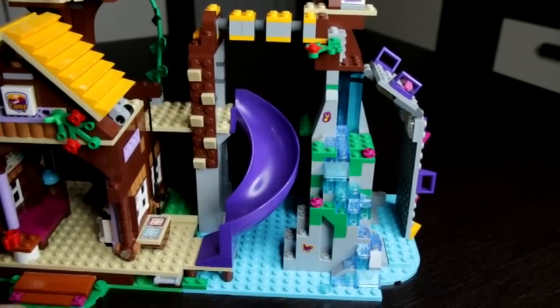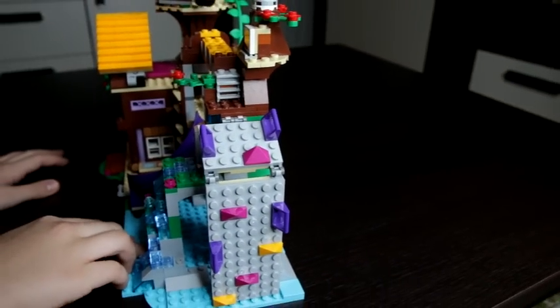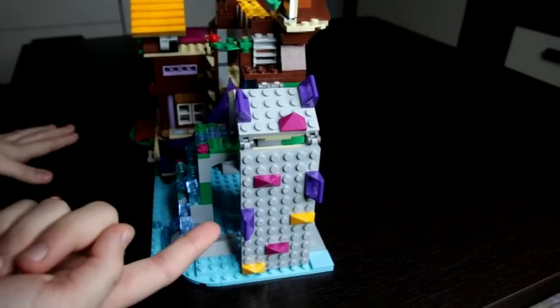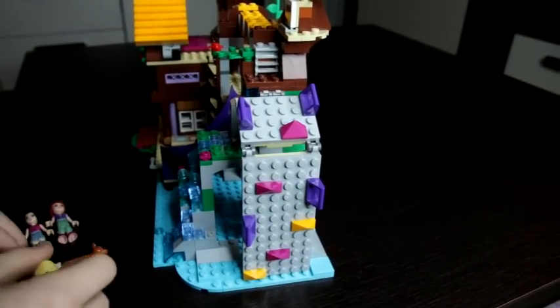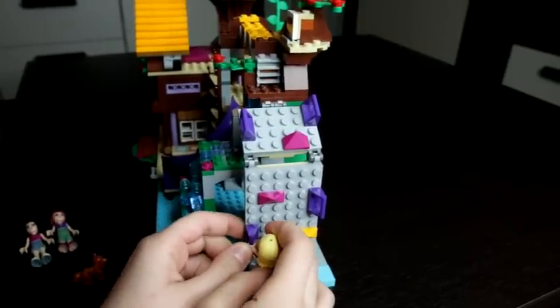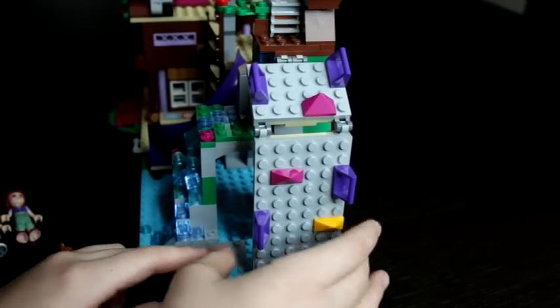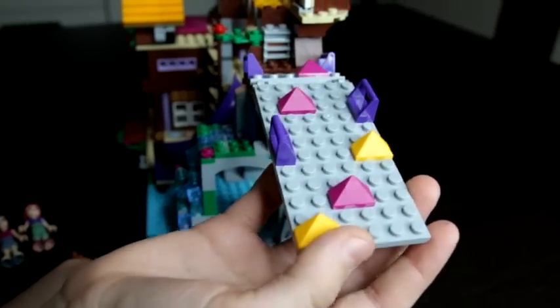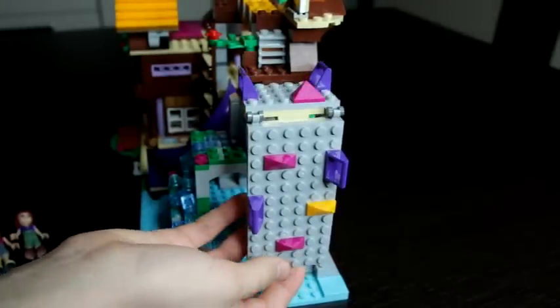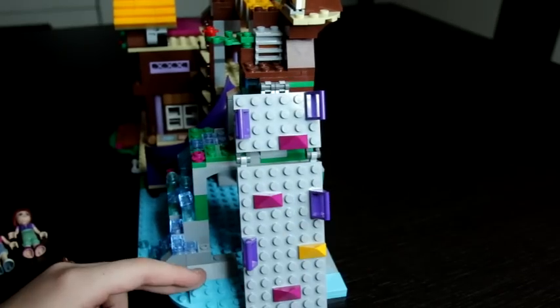Then when I put this to the side there is a rock climbing wall. You can easily attach the minifigures however you want them to be, and you can also change this however you want. You can go like this to make it harder, or like this to make it easier.